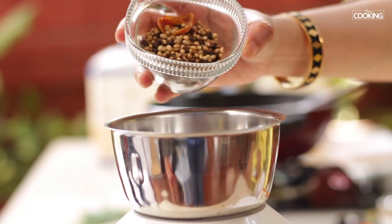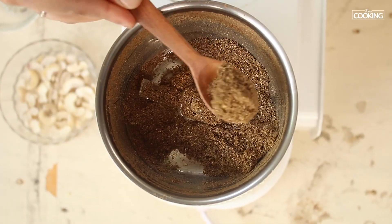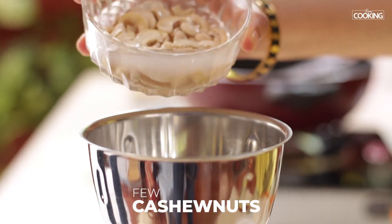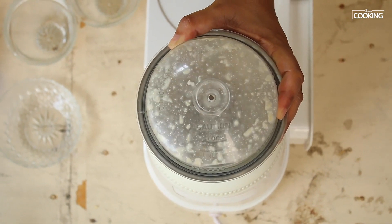Grind the whole spices now to a nice fine powder — that's your Shahi masala powder. I have a few cashew nuts; I'm going to grind them into a fine paste. Just add a little water to soak them a little bit.